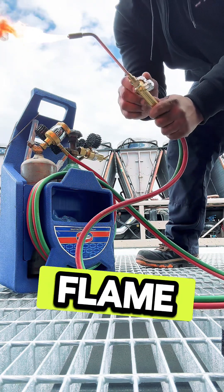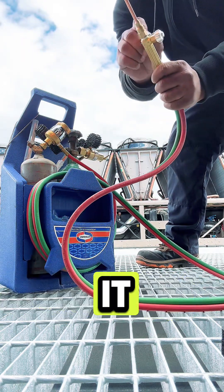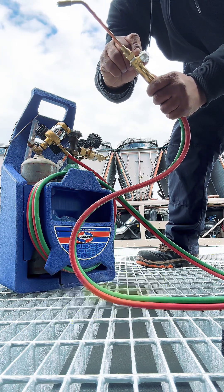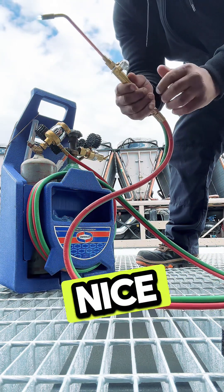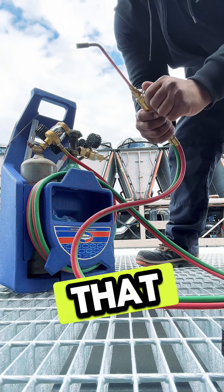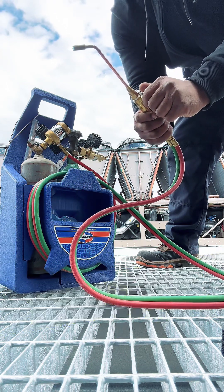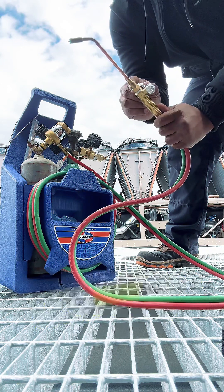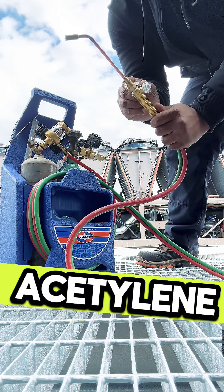As you can see, that flame immediately comes out when you spark it. Then you want to start opening up your green side, which is your oxygen, and it gives you a nice mixture of acetylene and oxygen together. You get that nice flame right there. You can adjust it depending on the type of work you're doing. But that's pretty much how you start up this acetylene and oxygen torch.